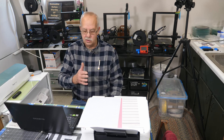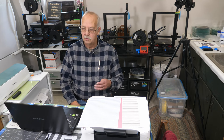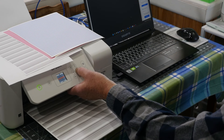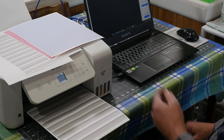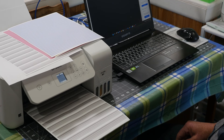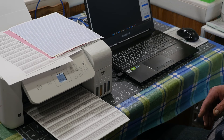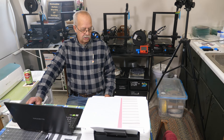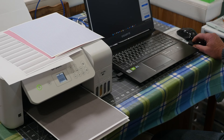I changed the paper type to premium presentation paper matte because that takes more ink, and we want to use as much ink as possible through these nozzles to try to get them flushed out. I've got it set for four copies. As you can see, things are starting to improve, but we still have lines in it, so I'm going to let it keep running.